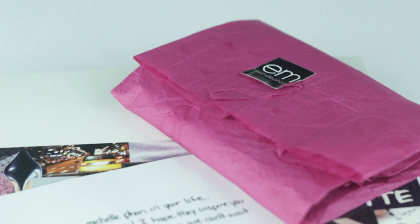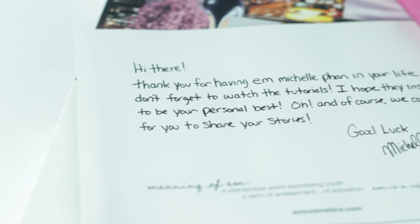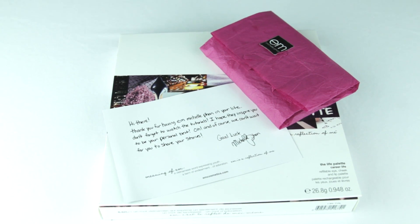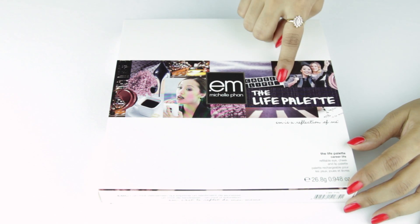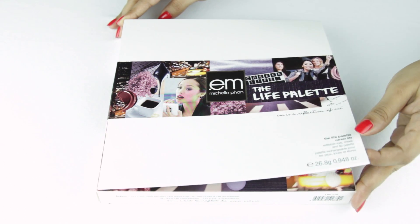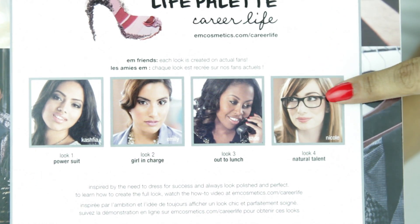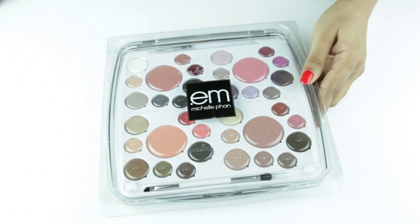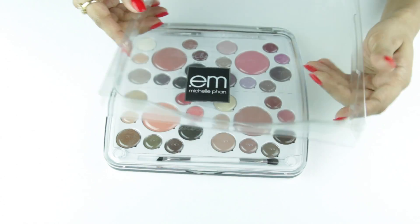So this is what came with my order. I also got a travel size palette free and a cute thank you note from Michelle. The palette comes in a cute white box and the packaging is really clean and minimalistic. I got the Life Palette in Career Life. The box has a flap on the top which is secured with velcro patches. On the inside of the flap, it comes with four looks that you can recreate with the palette. The palette sits in a plastic case and is made out of acrylic, which makes it sturdy but also heavy at the same time.